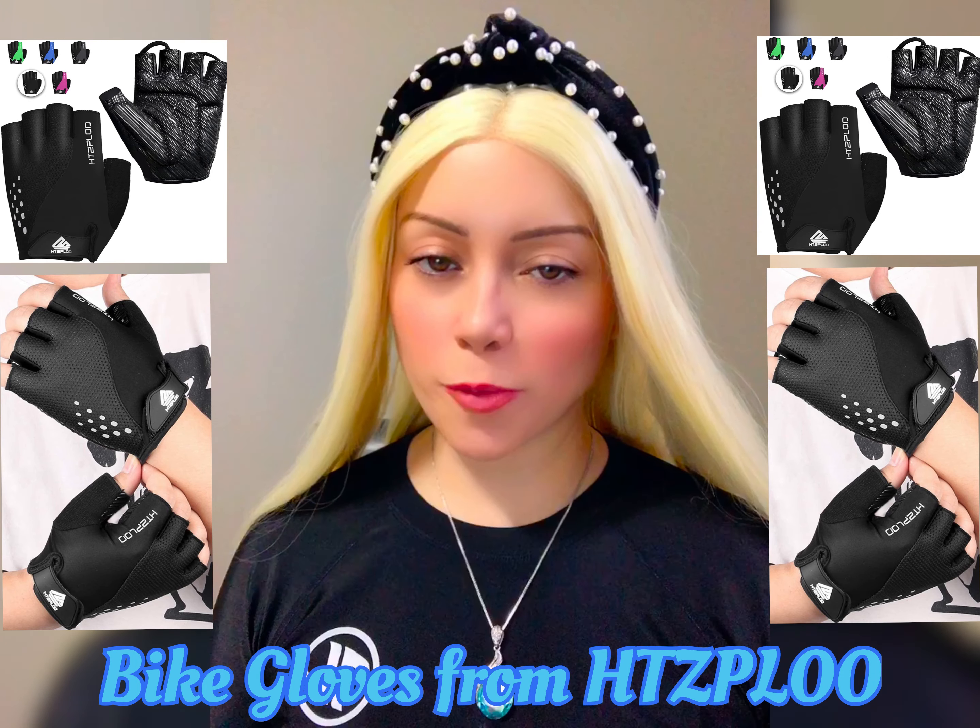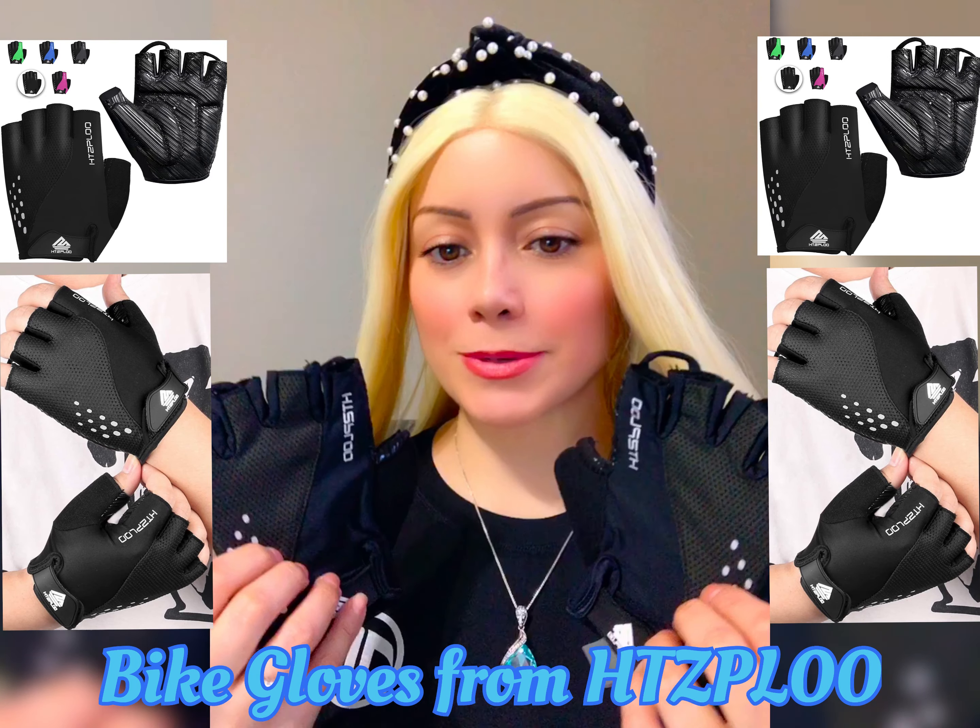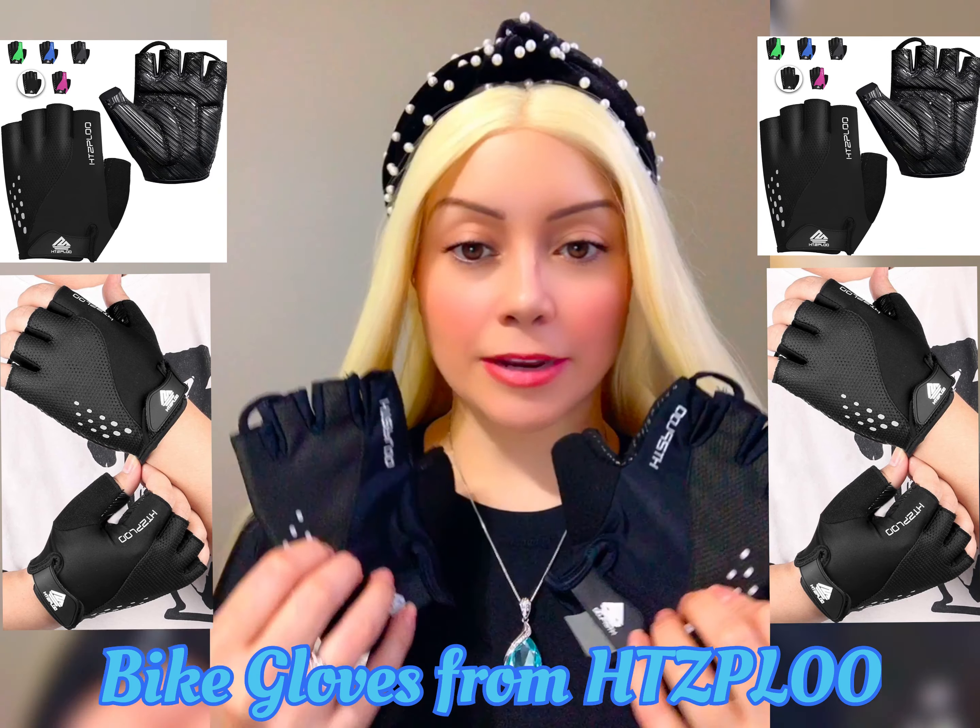Hi guys! I'm going to introduce you to my bike gloves that I purchased from Amazon. I purchased the color Deep Black.